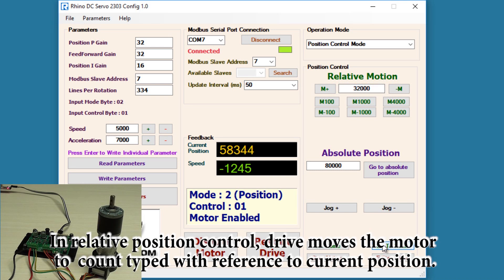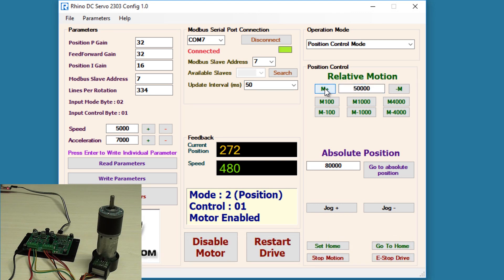First I'll hit go to home so we can observe the change in position. Entering 50,000 and clicking M+, the motor moves up to 50,000. If I enter 20,000 and click M+, the motor moves to 70,000 — the addition of the previously entered count and the recently entered count. Clicking M- moves it back towards 50,000. To rotate in the opposite direction, entering 30,000 and hitting M- moves in the opposite direction. You can also use M-100 to move to 100 count or M-1000 to reach 1,000.